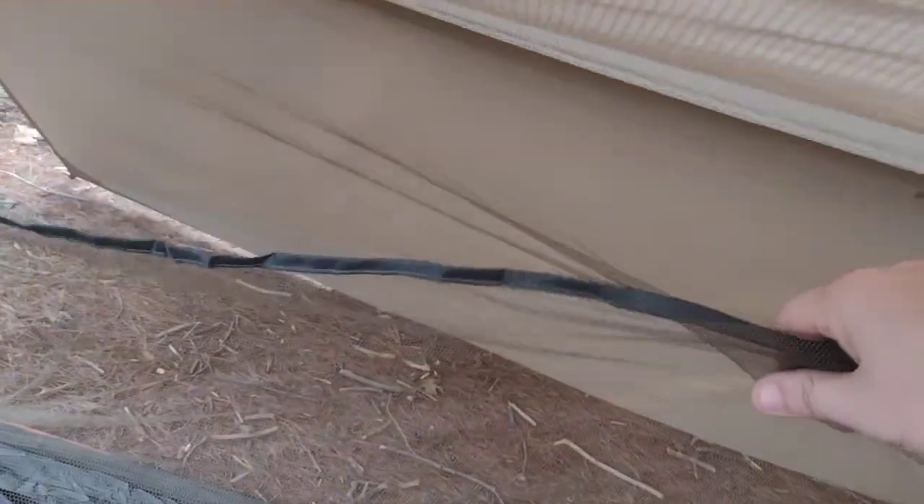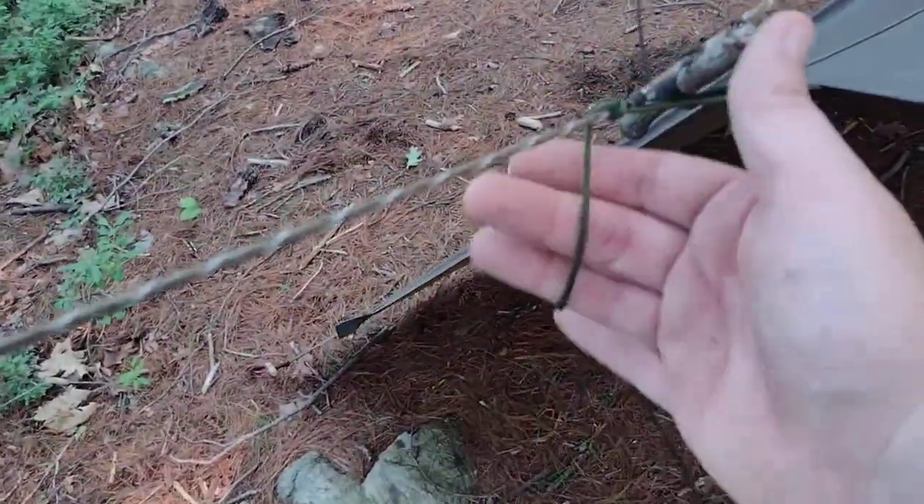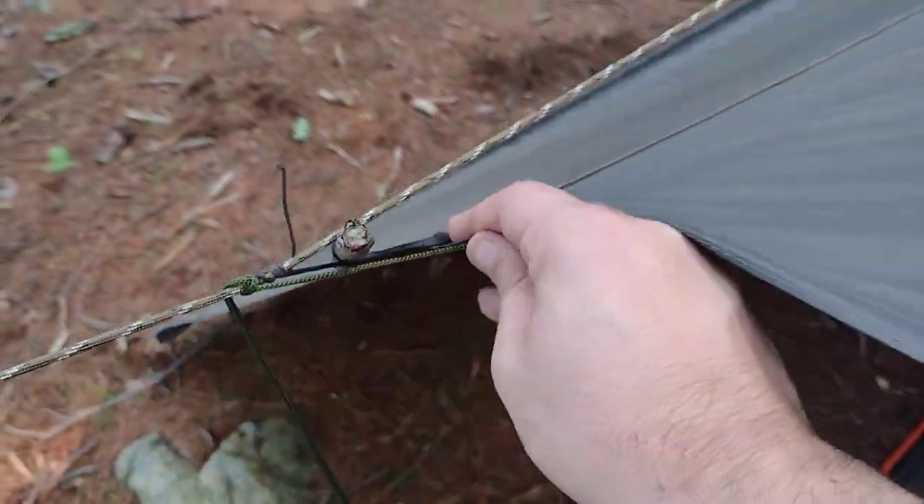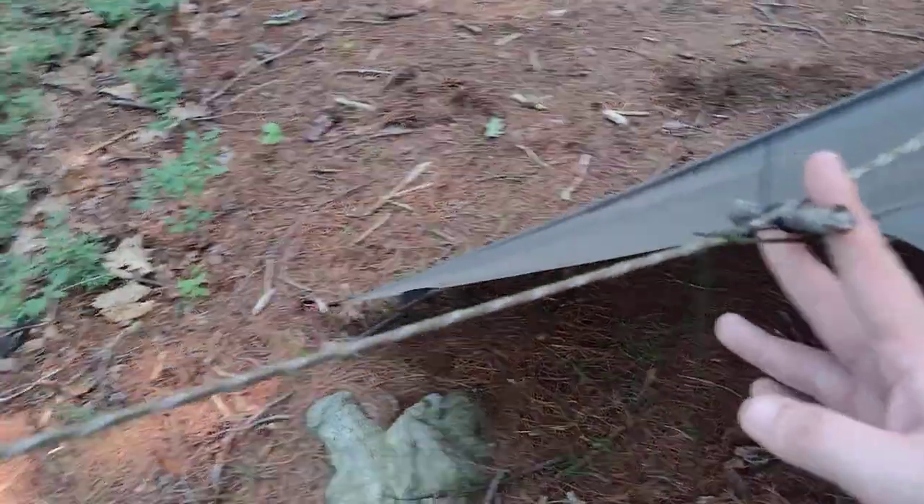This is the bug net. It goes up to about five feet if I wanted to — that's usually a good level right there for me. On this side, we have another prusik knot. This green cord goes to the bug net, and this prusik knot is holding the tarp in place here. You can always pull these as you need to.